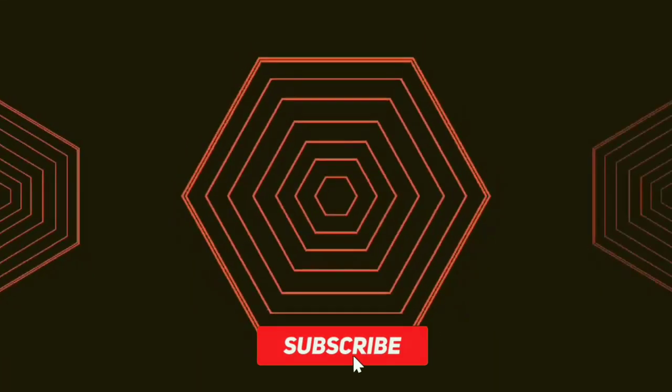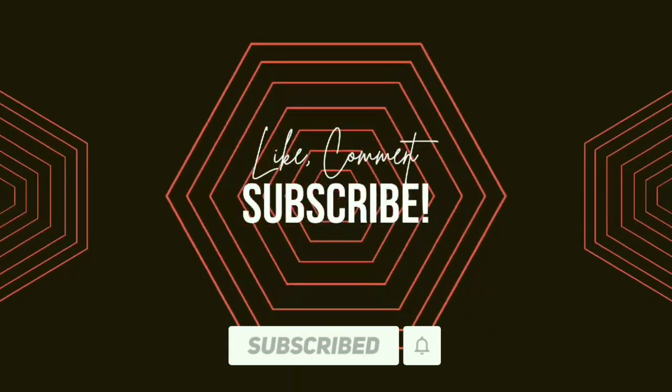Do not forget to like, comment, and subscribe for more recipe videos like this.